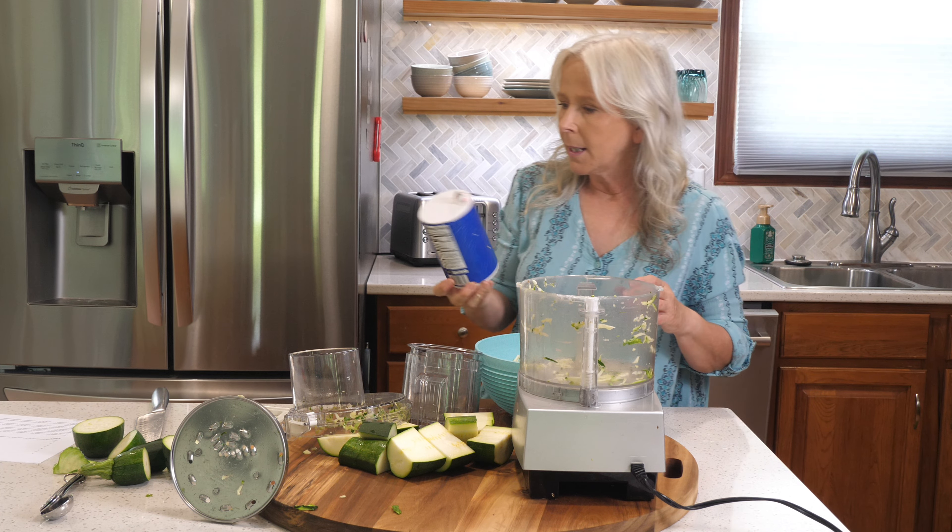Now I'm adding the zucchini and shredded onions to the bowl. I need four and a half cups of zucchini, so let me measure it out. And it looks like we're going to have plenty of zucchini left over from that for the chocolate cake, so we'll give that a try here in a few minutes.